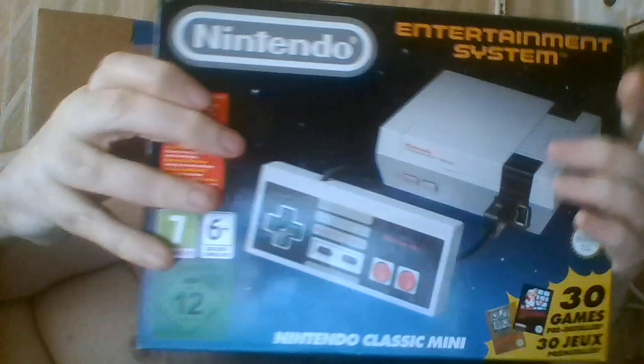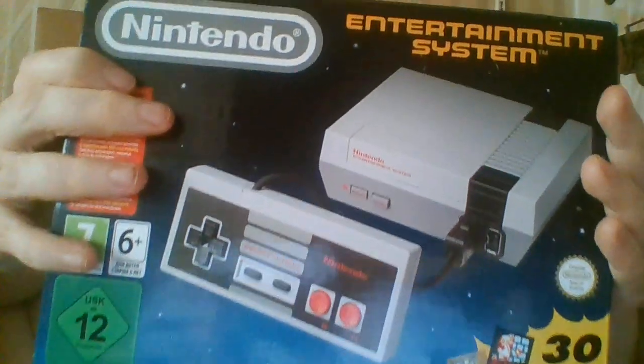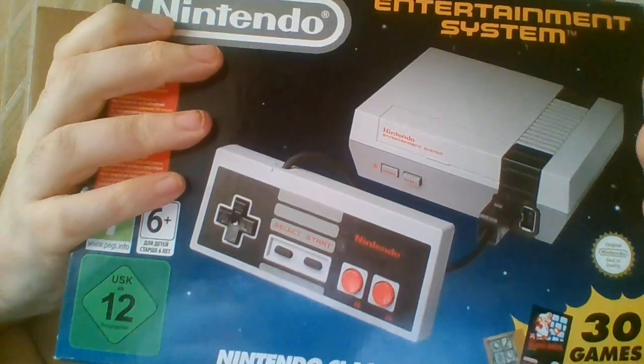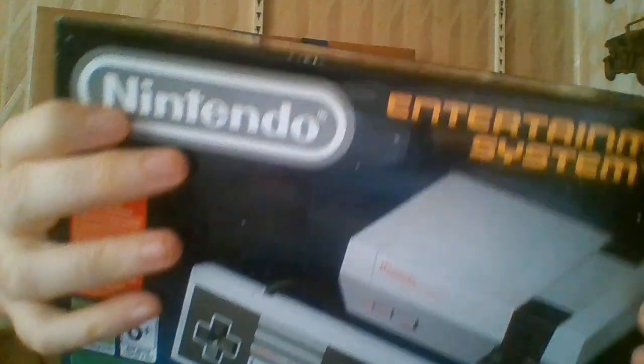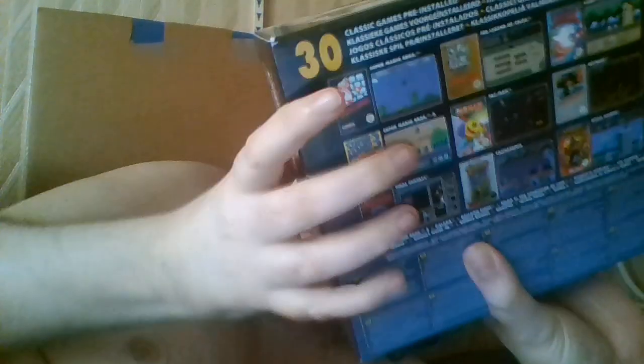You know something, Babydolls? Today is the day that I unbox my Mini Nintendo Entertainment System. And I'm going to share this momentous event with all of you lucky viewers of mine. So, without further ado, let's open it.